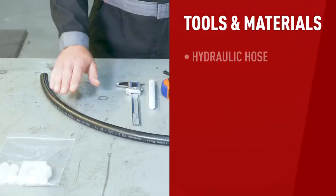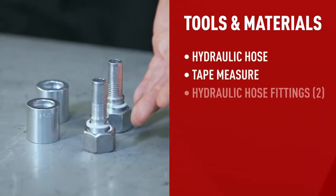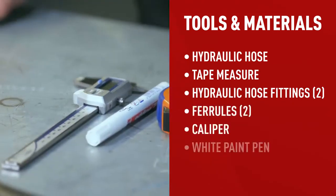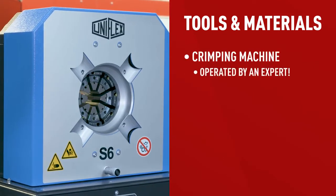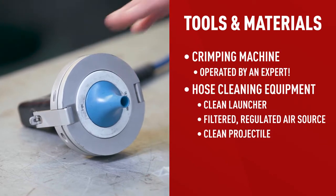To make a hydraulic hose you'll need the following: a hydraulic hose, a tape measure, two hydraulic hose fittings, two ferrules, a caliper, a white paint pen, a crimping machine operated by an expert, and hose cleaning equipment. All set — let's move on to step one.